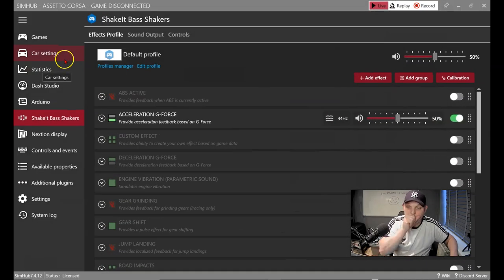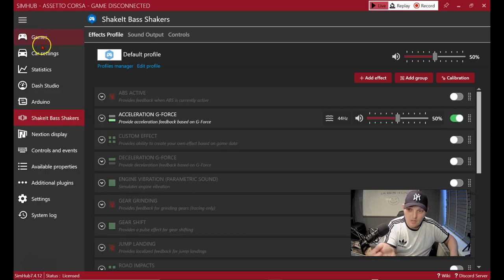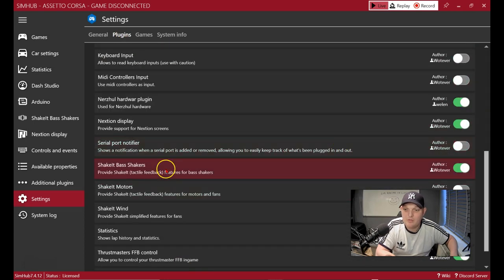Inside SimHub, look on the left-hand side for the Shake Bass Shakers option. If you're not seeing it, go into Settings, then Plugins, and enable it — you just turn it on. Once it's on, it will appear in the left-hand column.